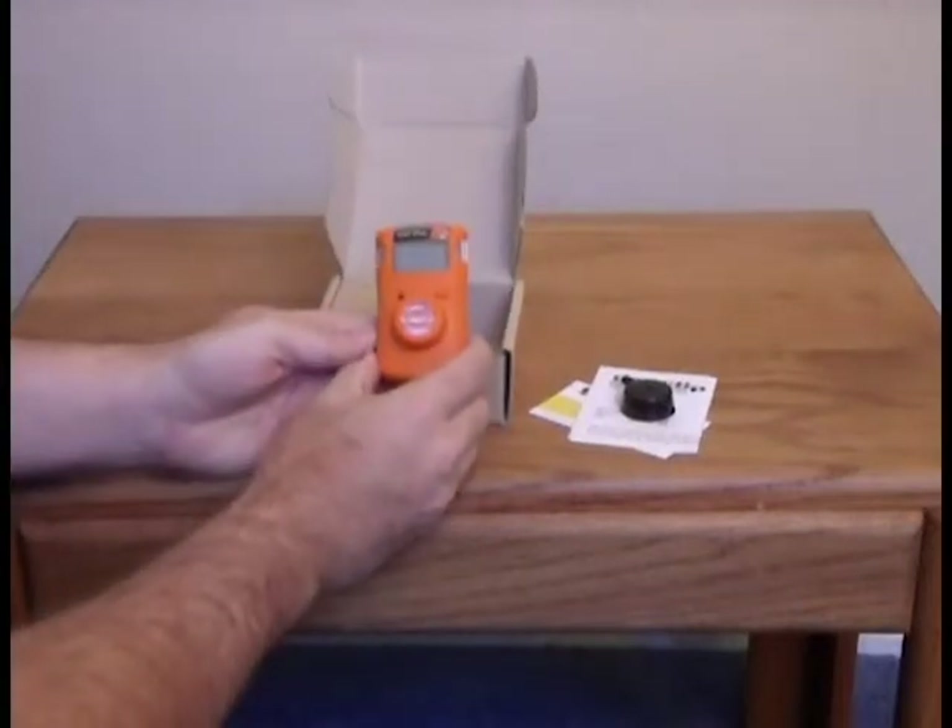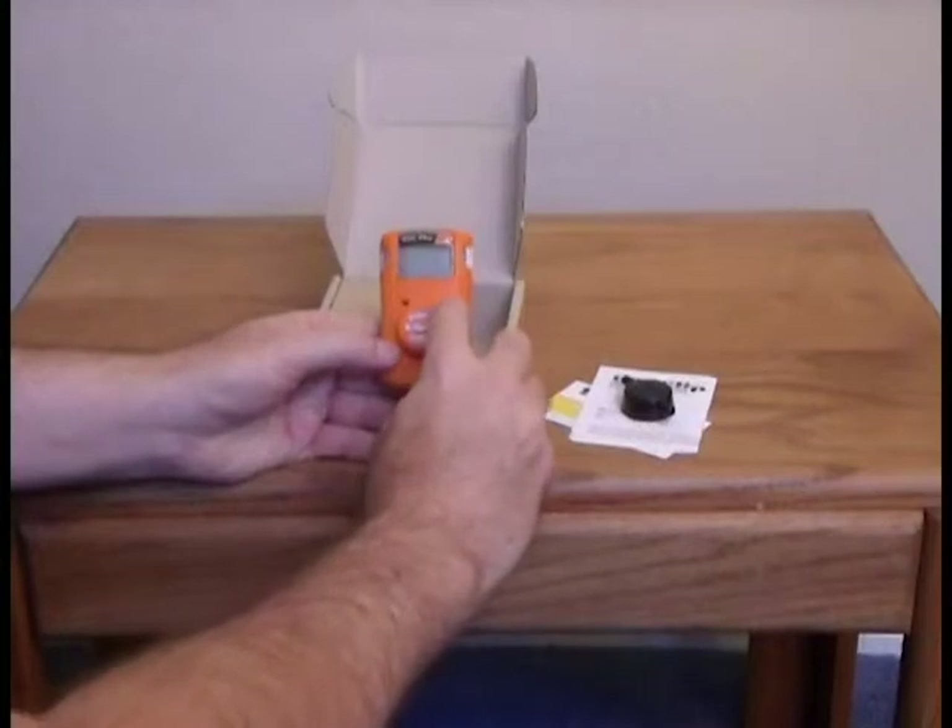Your SGC Plus detector has a lifespan of two years, which can be managed using the Hibernate feature.